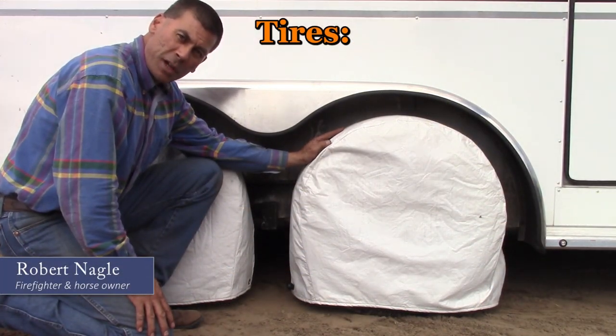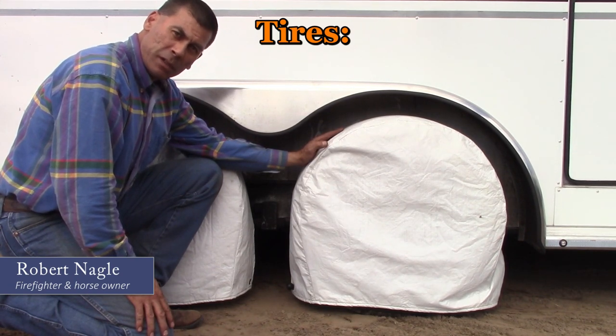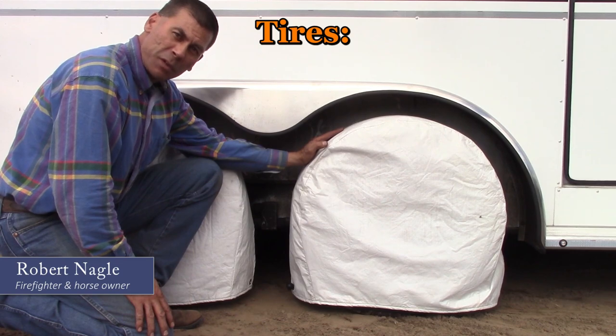UV rays from the sun are hard on tires. Considering the amount of time most of our trailers spend parked, investing in tire covers is money well spent.